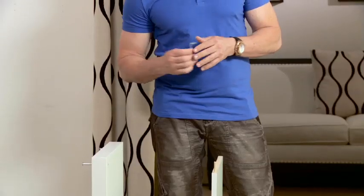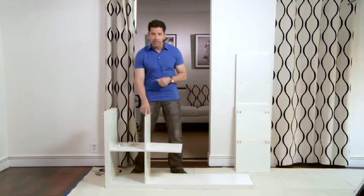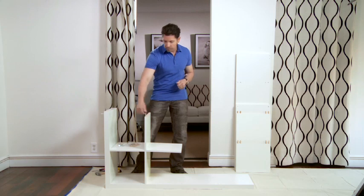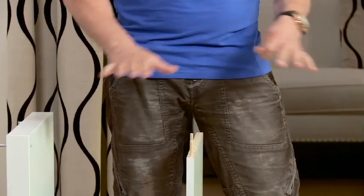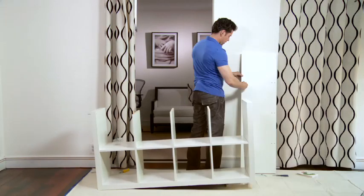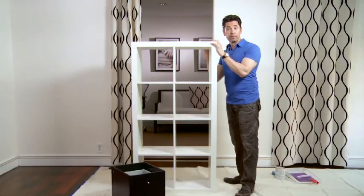No power tools needed. We have one Allen key that the system comes with. You have eight primary Allen screws that you screw into. The interior system is all these particle boards — we go ahead and put the wooden pegs in. You have the peg, you put it into the slot, you hammer it down, and we're good. It's done. Fully assembled.